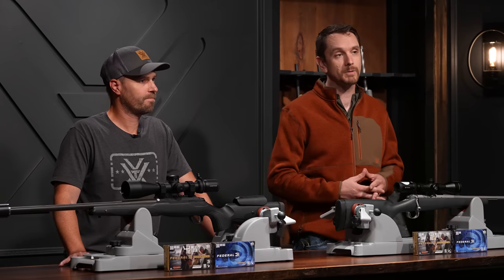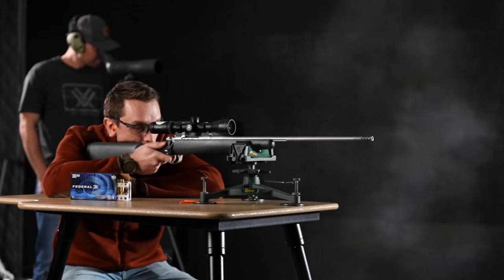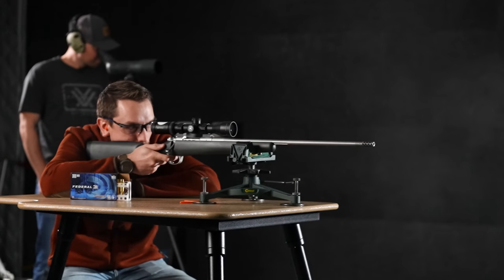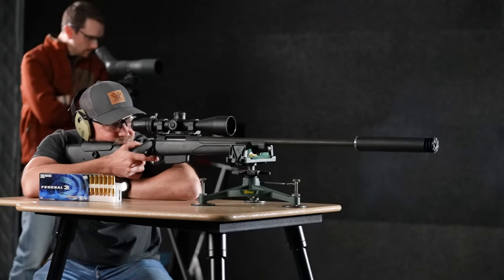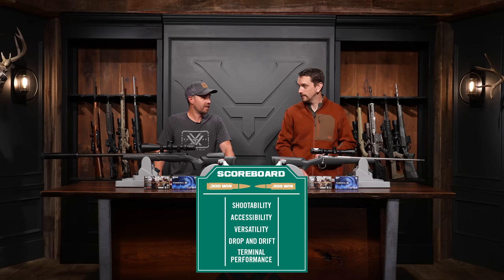Let's unpack these two rifles. The first category we're going to look at is shootability — how controllable are these rifles as measured in foot pounds of recoil energy. This is a calculation made with bullet mass, charge weight, velocity, and rifle weight. The 308 Winchester is coming to the table with 16.65 foot pounds — real mild mannered. The 300 Win Mag in contrast shows up with 30.2 with a 180 grain projectile. This is a case where more is not necessarily better, and the 300 is more by nearly double. The 308 wins this competition.